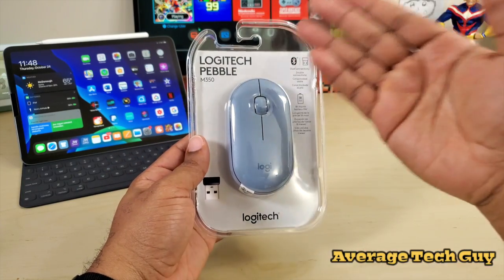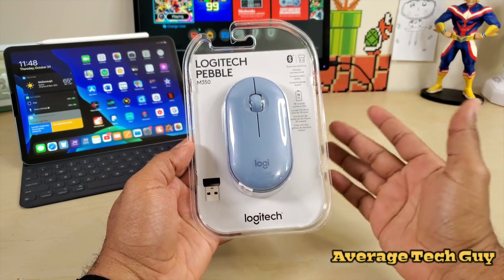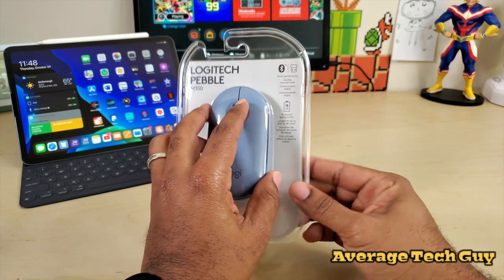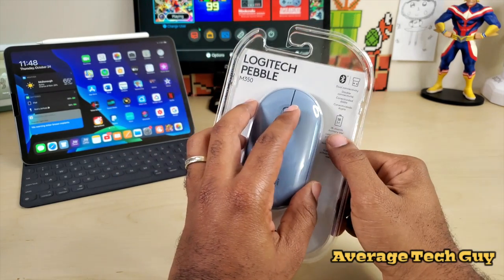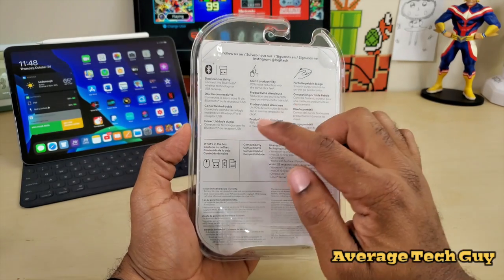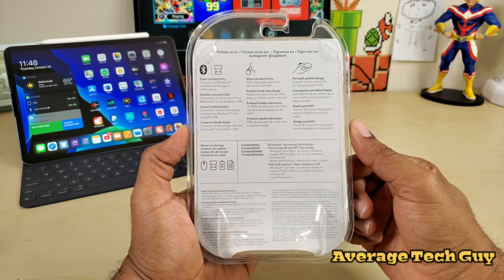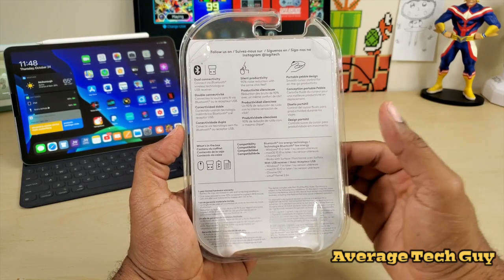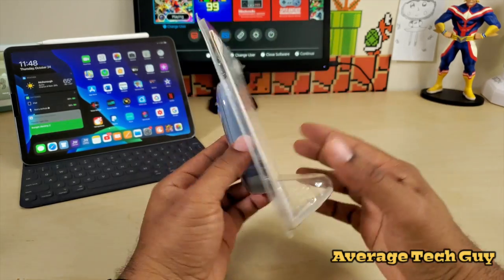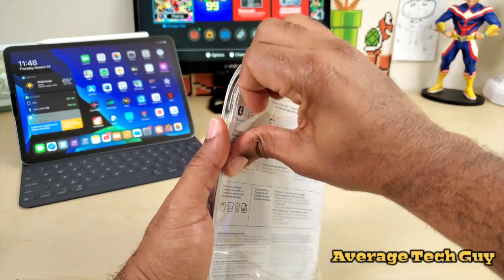Before we open it, let's talk a little bit about this device. The Logitech Pebble M350 comes with a unifying receiver and has dual connectivity — Bluetooth or the receiver. It uses one battery with an 18-month battery life. It's very silent, claiming 90% noise reduction. It has a portable pebble design — thin and slim. Let's get it open.